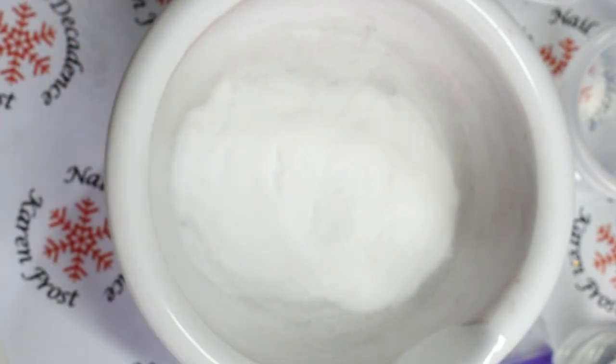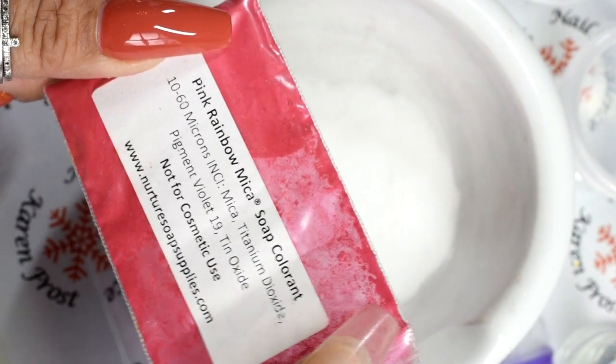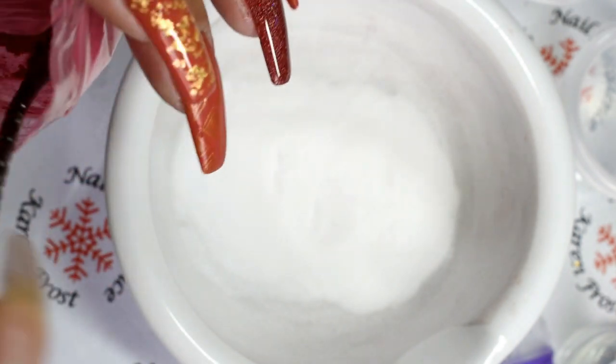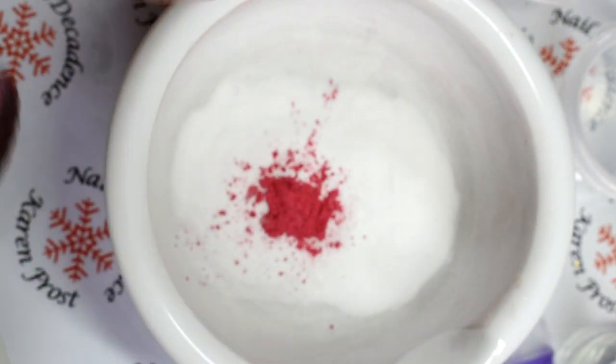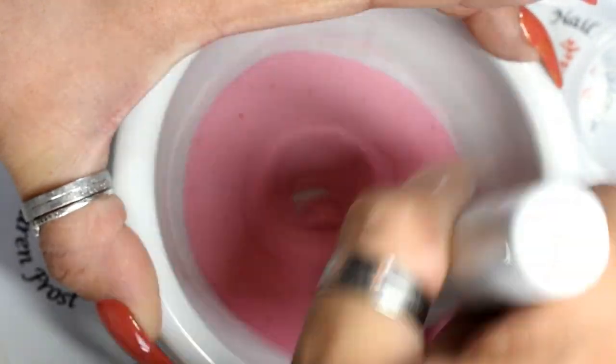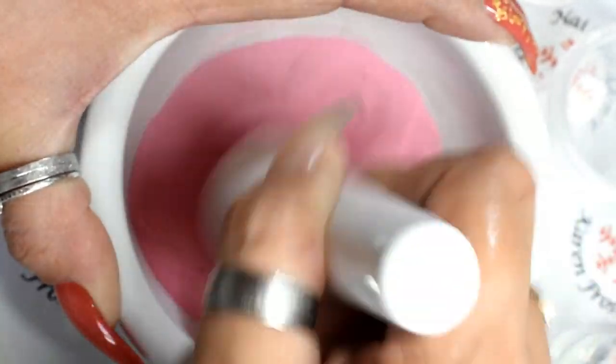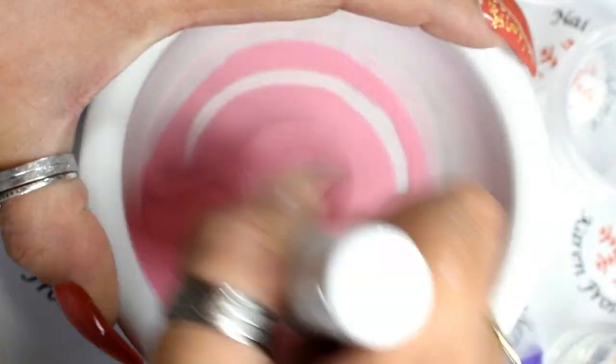It is important that the white acrylic powder polymer and the clear acrylic powder polymer are from the same brand — that's really important. Don't mix brands, because their chemical composition, although they are all acrylic, they're slightly different. So yeah, don't mix brands. And then I add in a bit of mica.